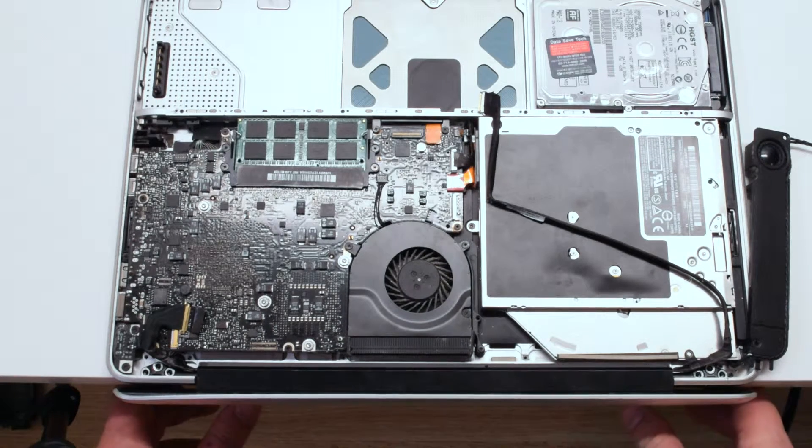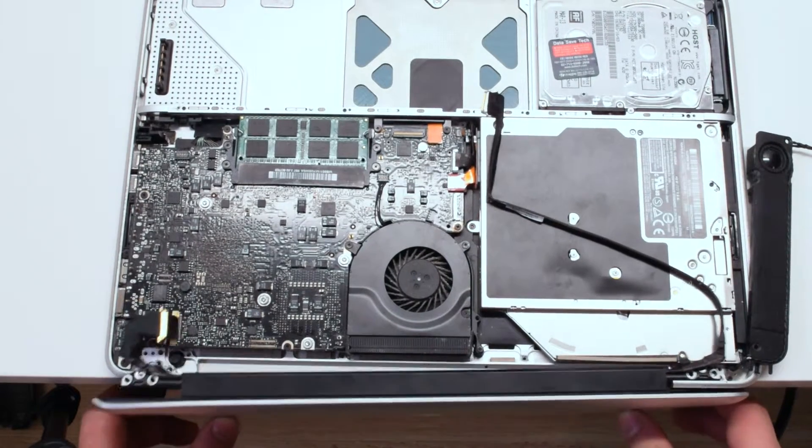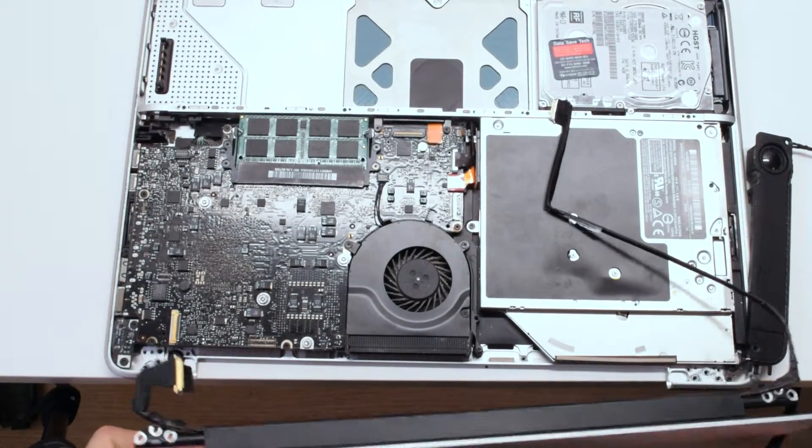Lift the LCD right up and it will separate from the MacBook lower case.